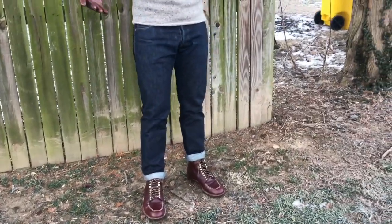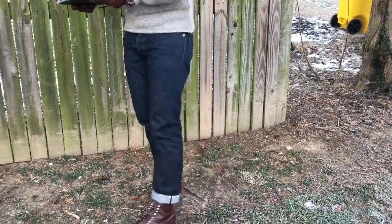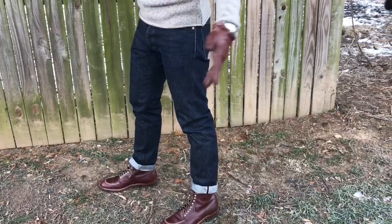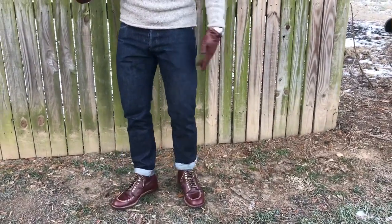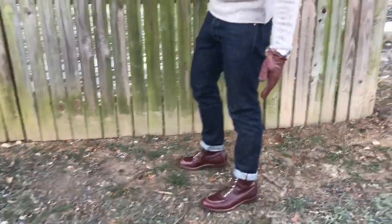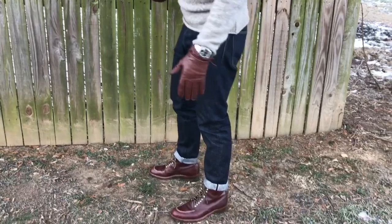So as you can see here, these are my Momotaro denims on. I just wanted to give you an idea what they look like actually when worn. As you can see, they have a real nice slim silhouette, obviously because I had them tailored this way.